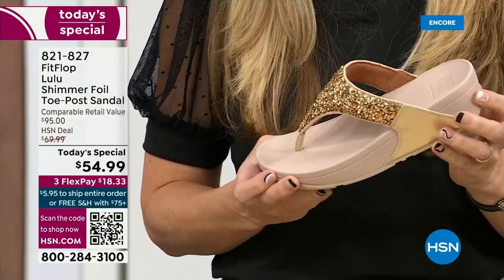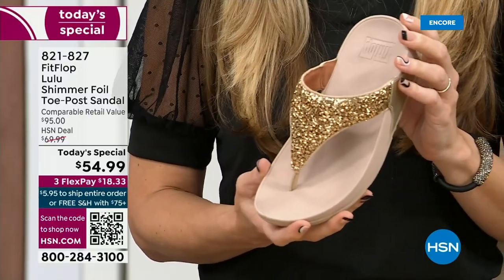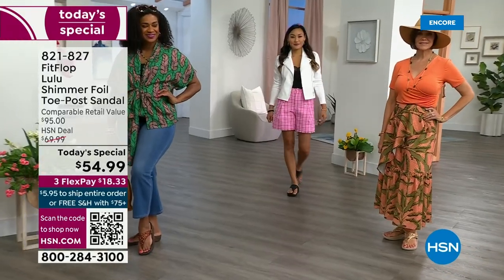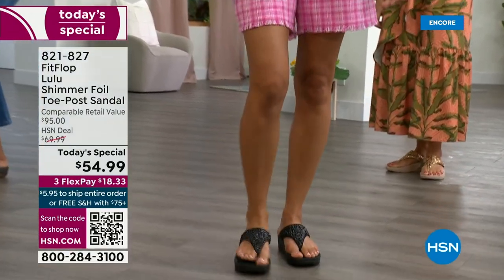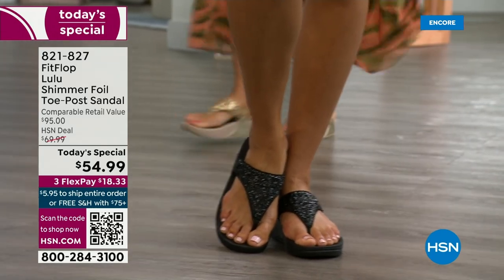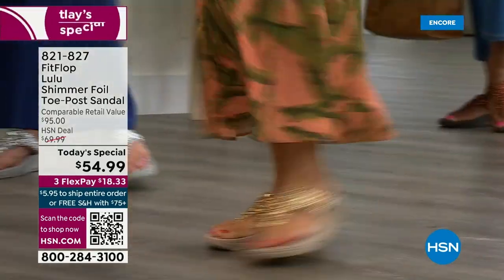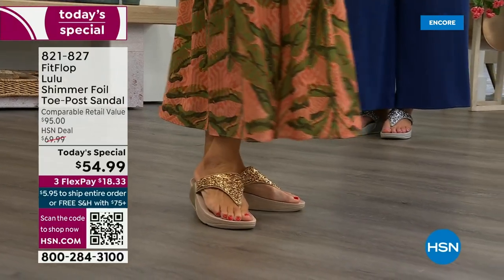I don't have to wear podiatrist-approved shoes luckily, but I found FitFlop because I thought they were cute. When I learned about all the technology and the following behind this brand — if you are wearing FitFlops in central Florida and I see you, I will find you at every theme park. Because it really is such a game changer — you can finally be cute and also be comfortable.